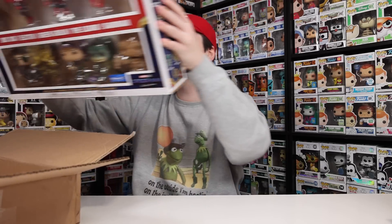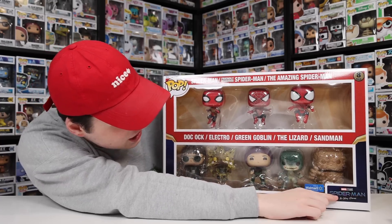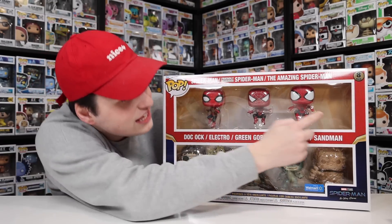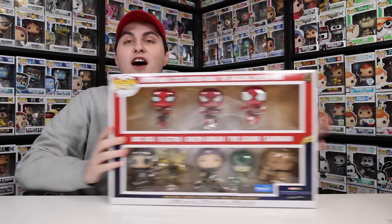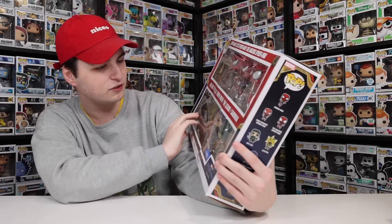Take a look at this — it is the Walmart exclusive Spider-Man: No Way Home 8-Pack. As I mentioned earlier, this is the only way you can get two figures in their normal size pop: the Lizard as well as Sandman. You can get the others by themselves, but if you want those two, you've got to get the big bundle, which honestly I thought was a pretty cool way to do it, because otherwise people would have probably just bought the separate ones.